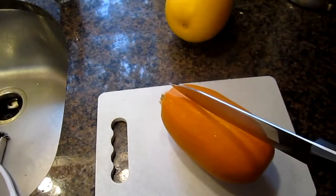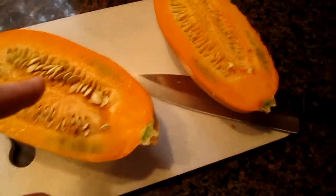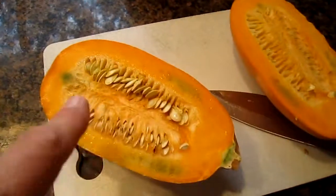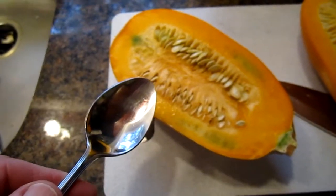So the first step is to take this one and cut it in half. Now honestly I'm making this up as I go, but I think I should get rid of these seeds. I'm just going to use a spoon to scoop them out. I think that's the way to go. Well that looks good so far.